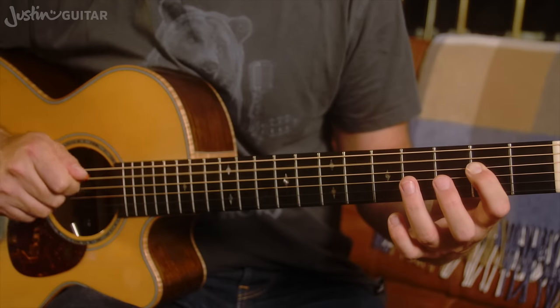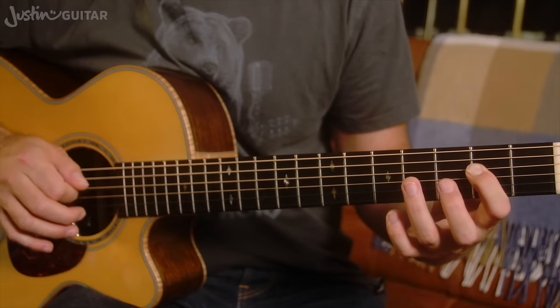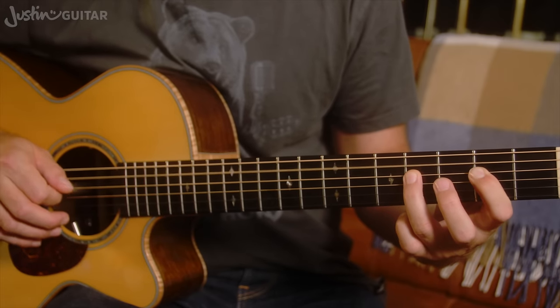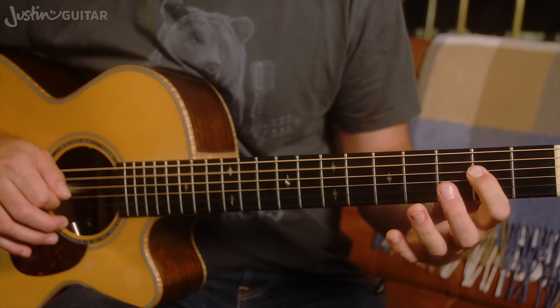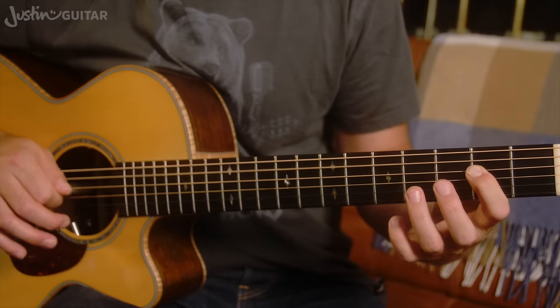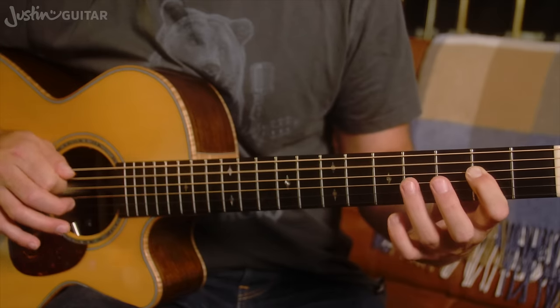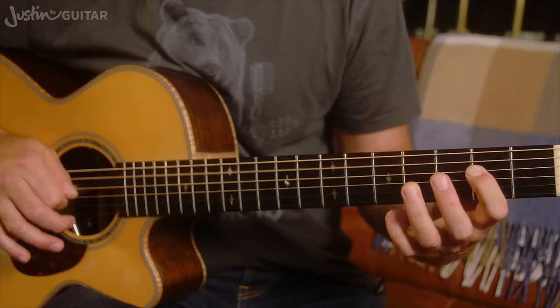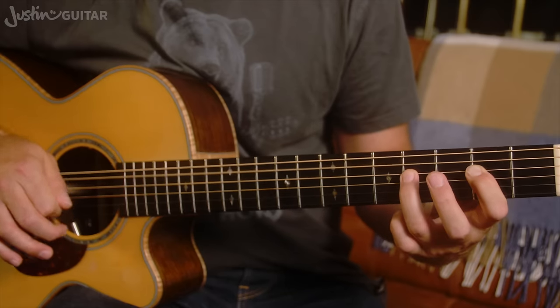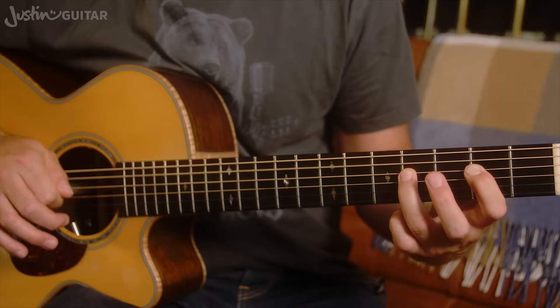You want to start off straight — I'm not doing any shuffle yet. 1 and 2 and 3 and 4 and — that would be your 1st step. Just being able to do that, just picking the right strings, getting the 3rd finger accurately down on the right fret.